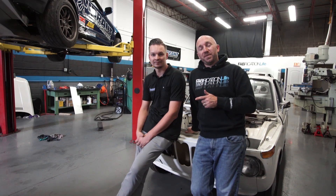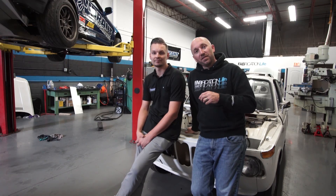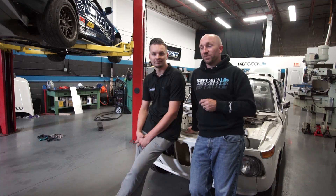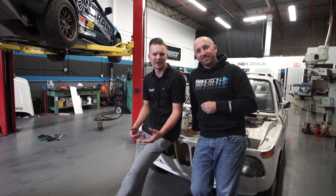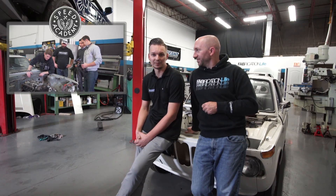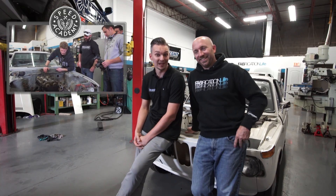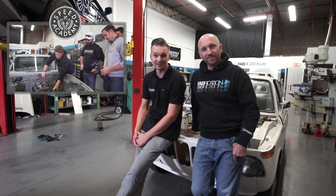We're going to wrap up this episode here. In the next episode, I'm going to continue on with those primaries, get them into our merge collectors, and continue on with this header for the header build-off. If you haven't had a chance yet, go head over to the Speed Academy channel so you can see what Jay's up to with his computer modeling, 3D scanning, and fancy shenanigans with Dave and Peter. See you guys on the next one.